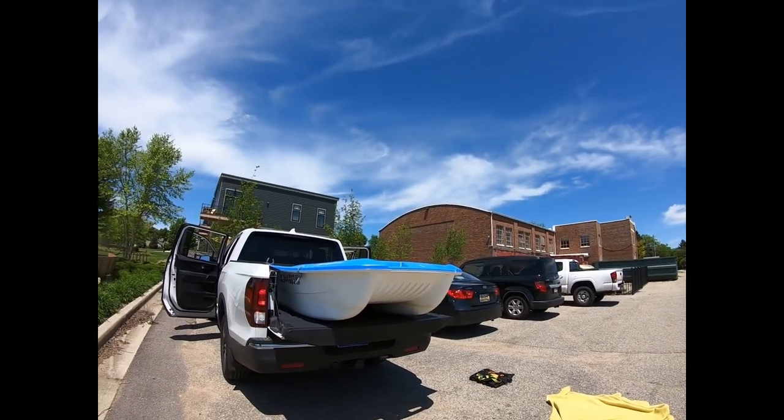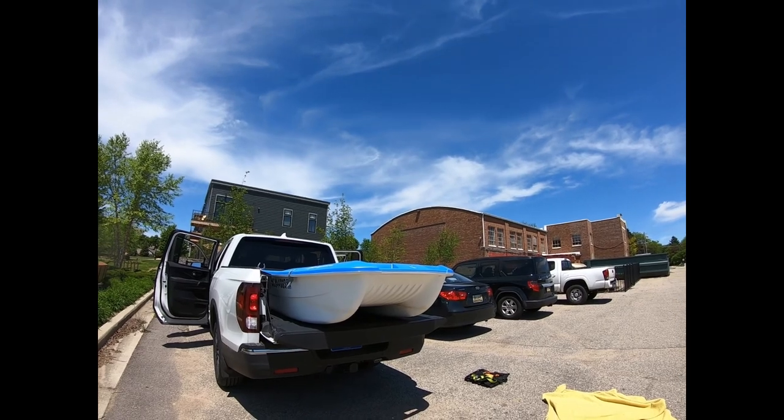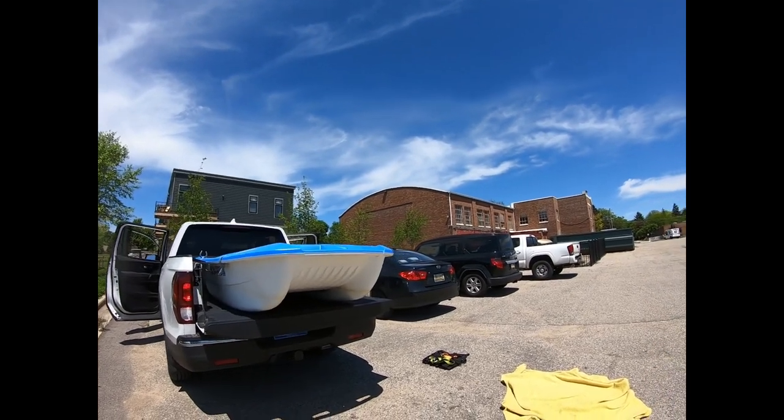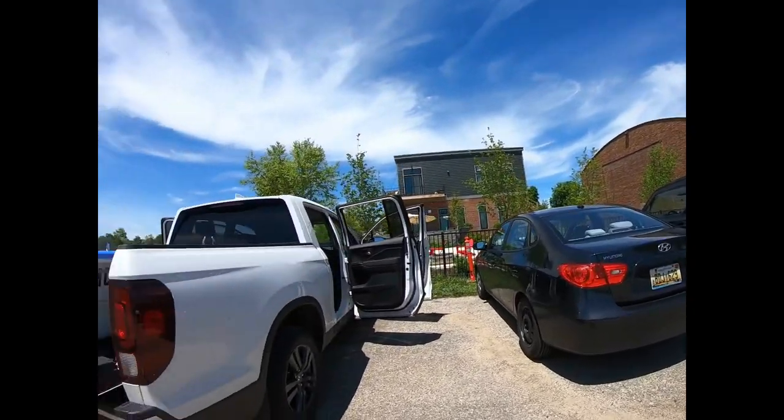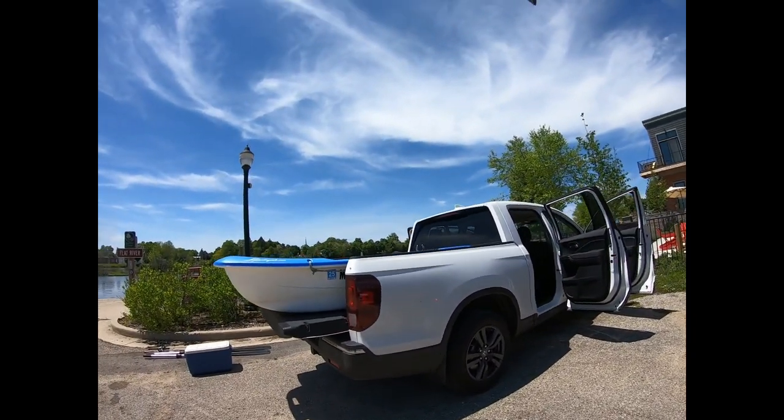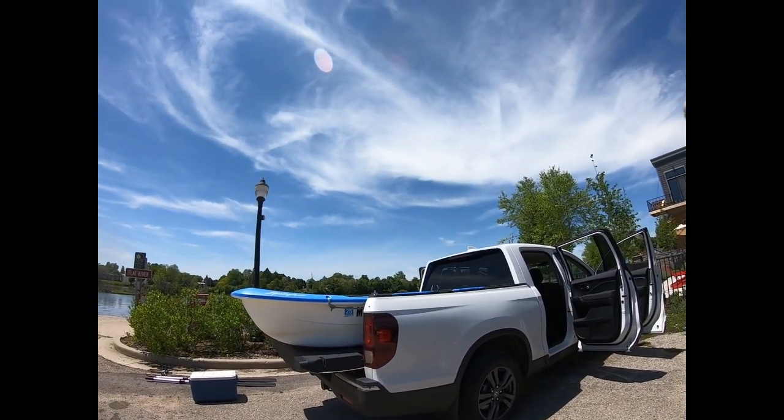Even though it's taking up the bed space, it itself is a nice big truck bed for storage for camping and stuff, so pretty sweet deal. I'm super happy with it.